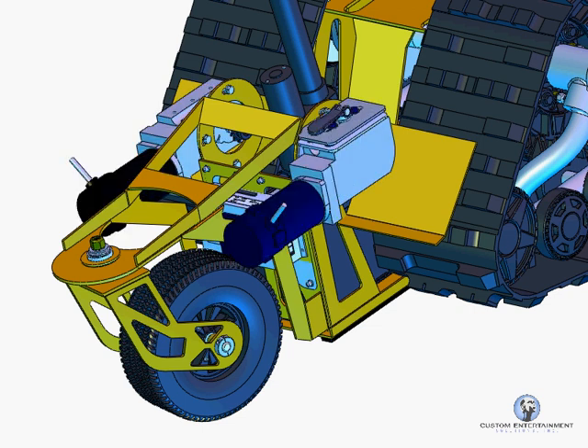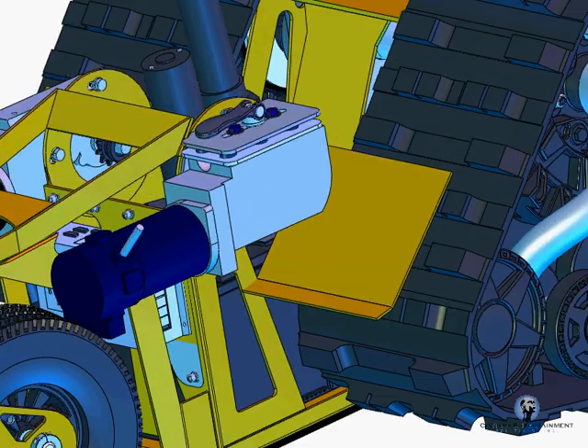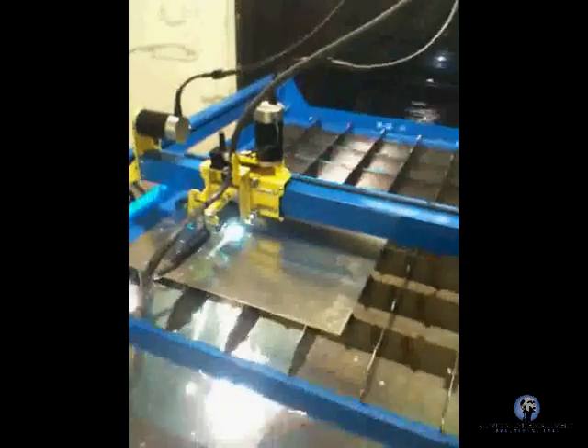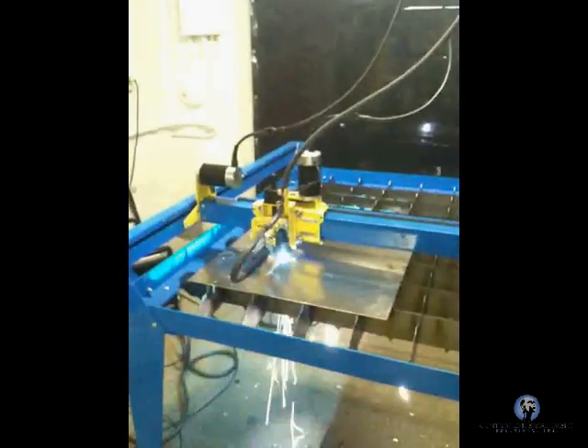Now here are the new motors. They are nice geared NPC motors with lots of torque. And let's blast out those new parts that we need for that retrofit assembly. And there you can see it's finished.